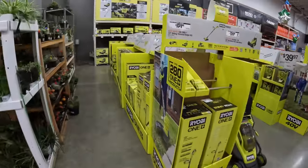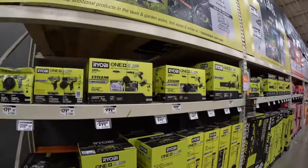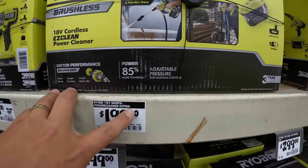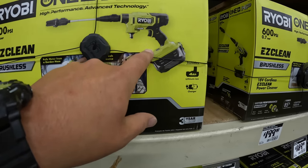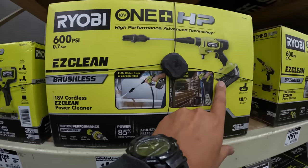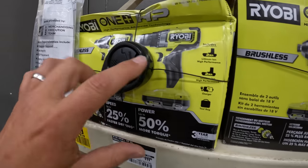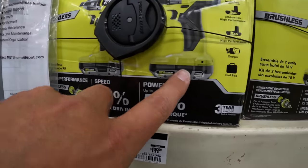Let's talk about lawn care for Father's Day — power washers. This Easy Clean is a fantastic one. $199 for the 600 PSI power clean kit — it's a really good product. $179, was $199, for their two-tool drill driver and impact driver combo kit with two 2 amp-hour batteries, a charger, and a bag.